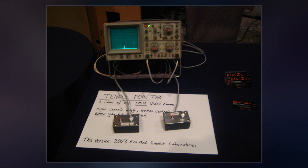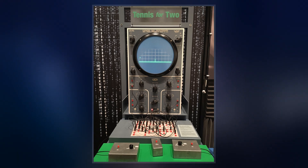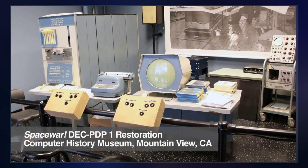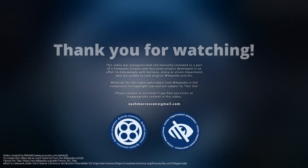The game was very popular during the three-day exhibition, with players lining up to see the game, especially high school students. It was shown again the following year with a larger oscilloscope screen and a more complicated design that could simulate different gravity levels.